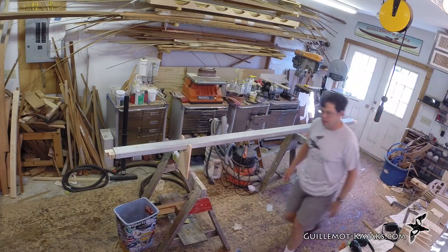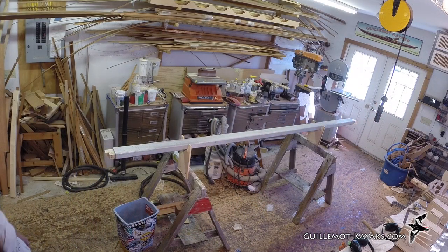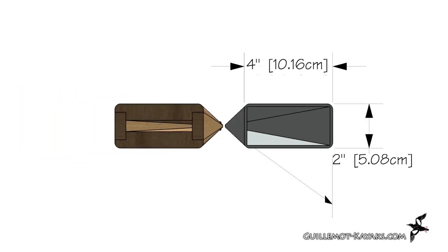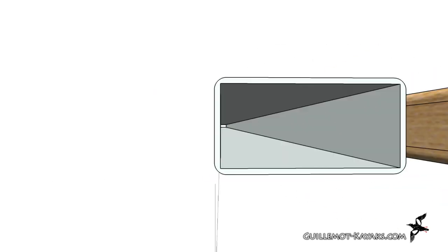The spine of the forms is the strong back. This is a rigid reference to hold all the forms stationed. I'm using an extruded aluminum tube, but you can make a box beam out of wood. The goal is something straight and true to hold the forms securely and accurately in place.